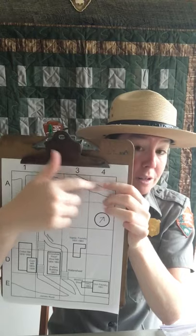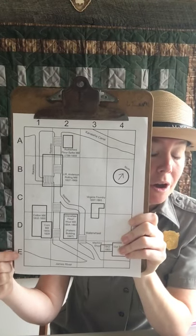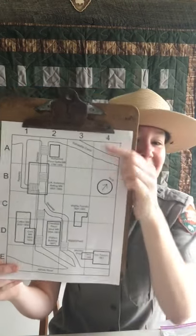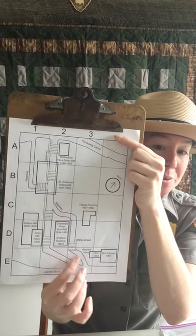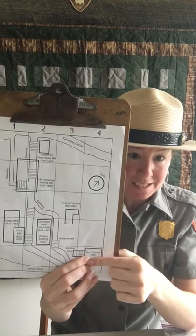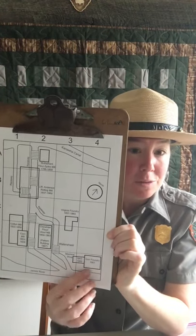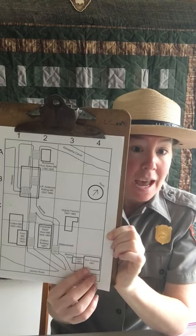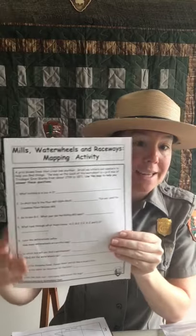It breaks the map down into small quadrants. For example, to get to box E4, put one finger on the letter E and one on the number four, count over four spaces, and slide your finger down until they meet — you will find the Gun Foundry. The Gun Foundry is where Richmond National Battlefield Park's main visitor center is located at Historic Tredegar. We're going to work through our worksheet to get answers from our grid map.